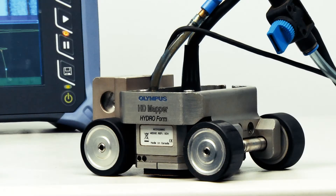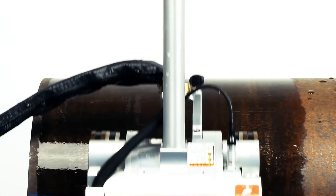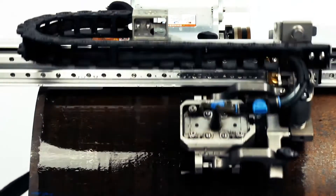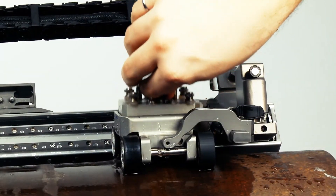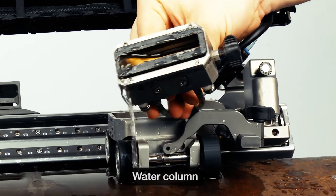Our second corrosion inspection solution, the Hydroform Scanner, can be used as a manual scanner or in conjunction with a semi or fully automated scanner to map surfaces. The Hydroform Scanner uses an innovative water column concept that eliminates the need for a wedge, providing the benefits of a phased array immersion tank inspection.